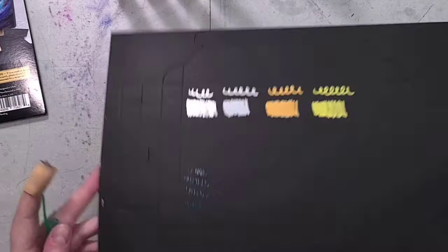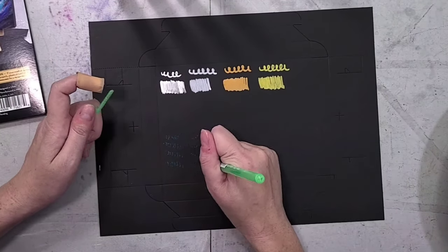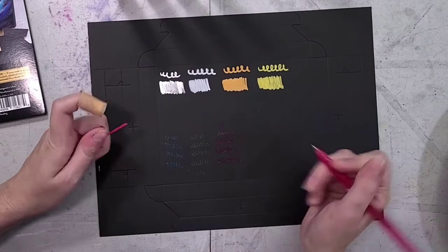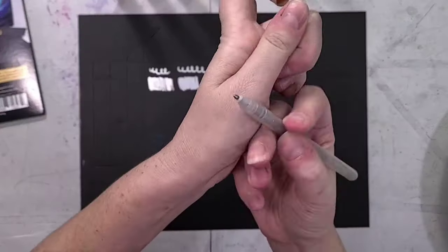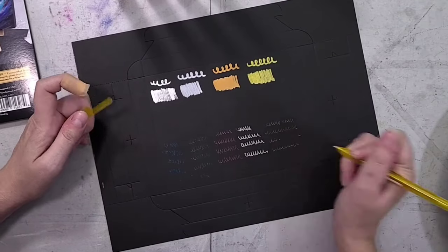The acrylic markers seem to be half filled and took a really long time to prime, but once primed they had no issues. The silver does have a bit of streakiness, but metallic paints often do. They seem to be well made and potentially refillable if Arteza were to offer refills. They did include replaceable chisel nibs and tweezers, which is a really nice afterthought.